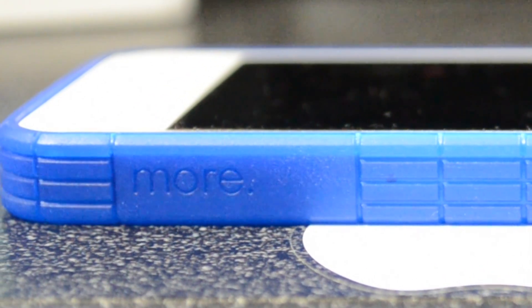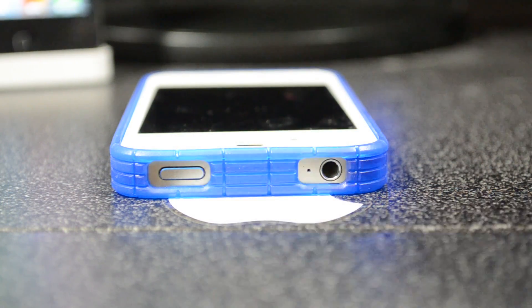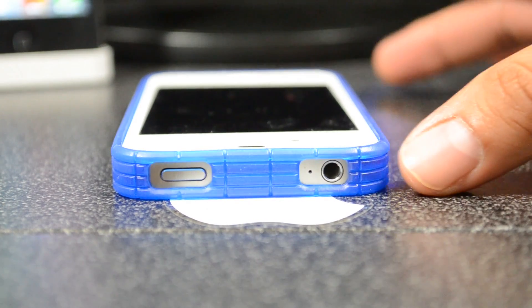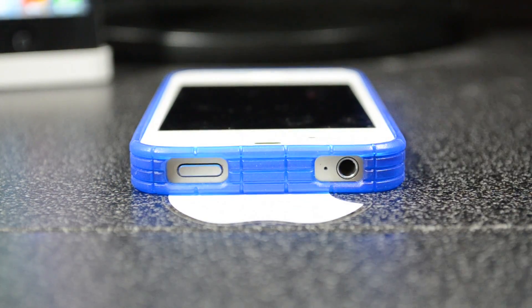On the sides there's a cool design for a little more grip. Turning to the top, we have the sleep/power button along with the headphone opening and the mic — all open, which is great so people can hear you. One thing I liked is that because the headphone jack opening is wide, you can insert other types of headphones — not just Apple headphones — like Beats by Dre, which has an L-shaped connector.